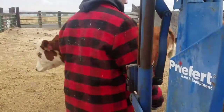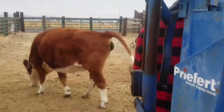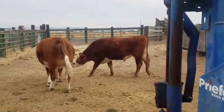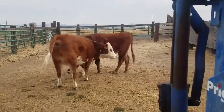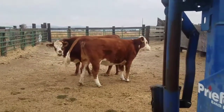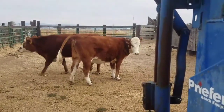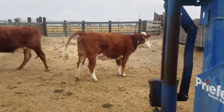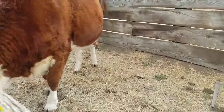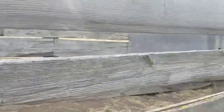Zinnia is wondering what's going on here. These are our bottle calves from last year so they're pretty tame. Alright, they're in the chute. Now we got to get them down to the end here.